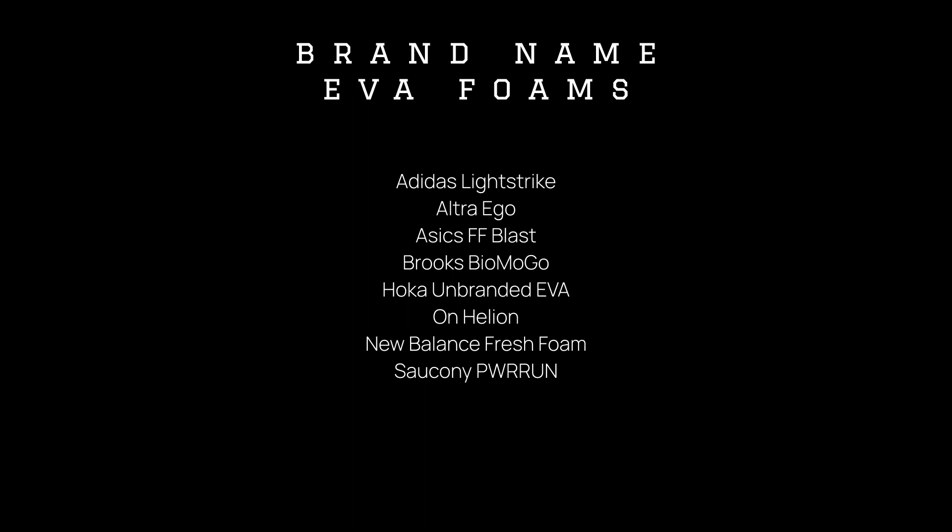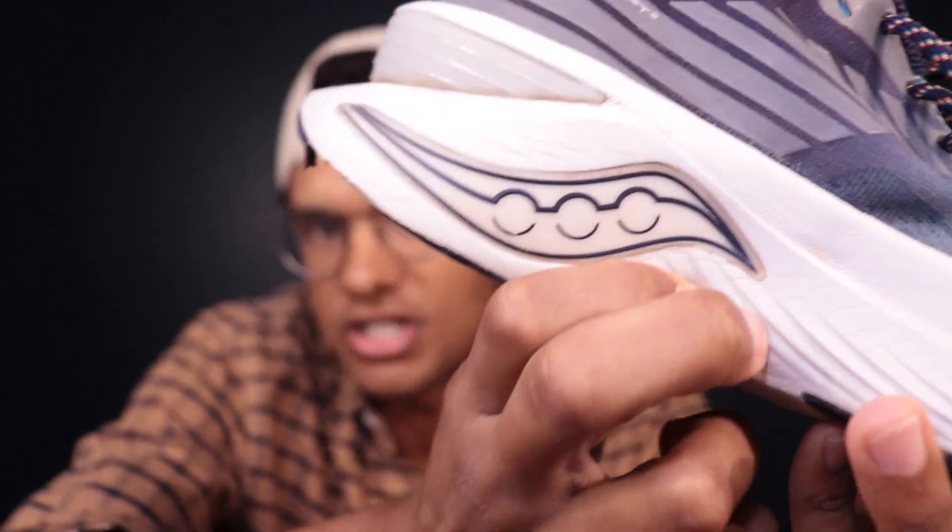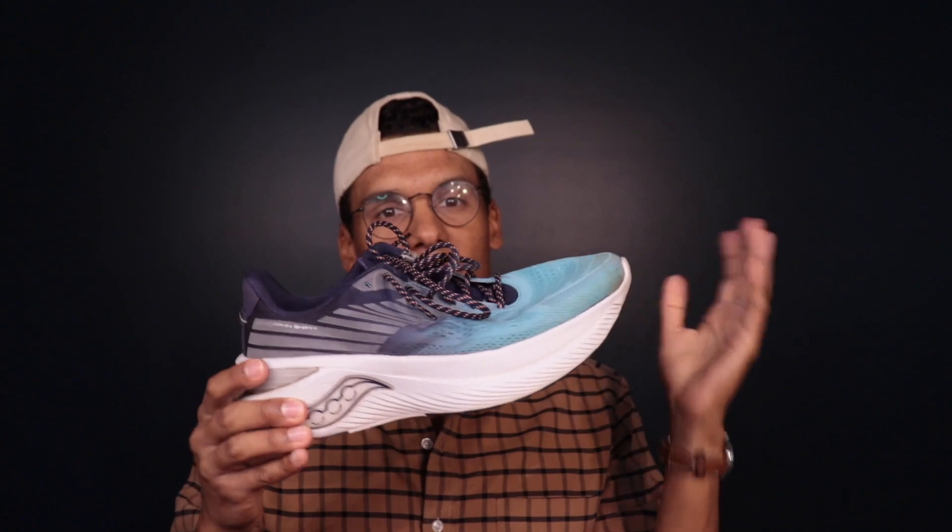Some popular shoes that we'll see EVA in include Saucony Power Run. Here I'm holding the Saucony Endorphin Shift, which is using this EVA Power Run. If we do the squish test here, it's not going to be the squishiest, but it is going to be very cushioned. This is one of my favorite shoes — the Shift 3 — that keeps me supported over the long haul.